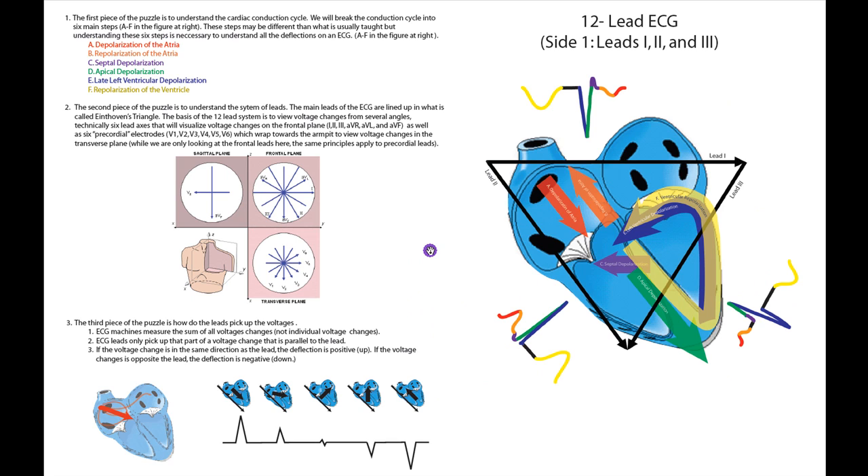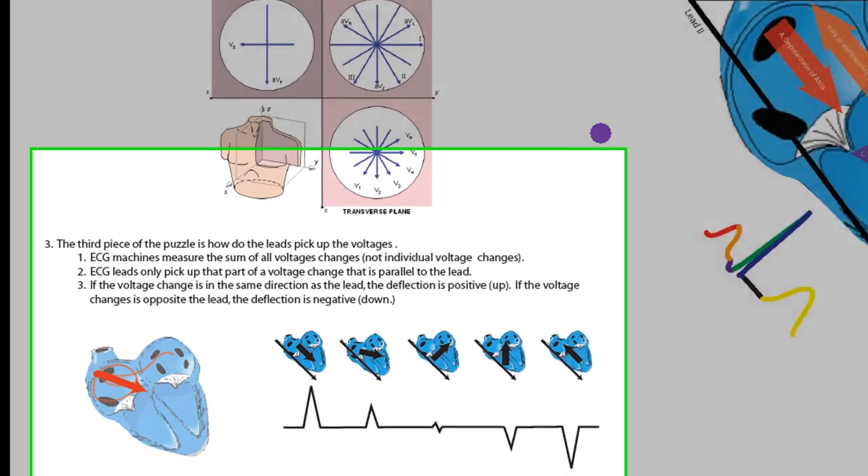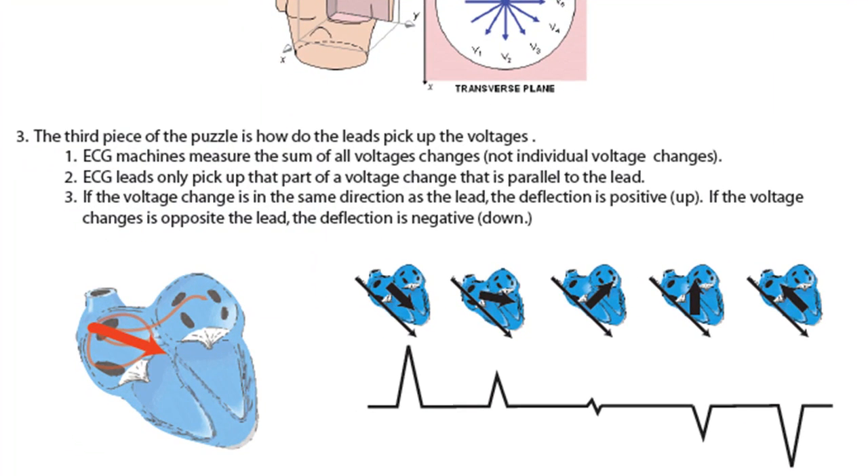Now I've got my two first pieces of the puzzle: the cardiac conduction cycle and then the leads. Let's put those together. But before we can, we need to talk about how the leads pick up those voltages, and that can be a little bit tricky. Step one is that ECGs sum voltages — they don't pick up individual voltage changes. So even though the voltage is traveling across the atrium in multiple directions, the ECG only picks up one vector.